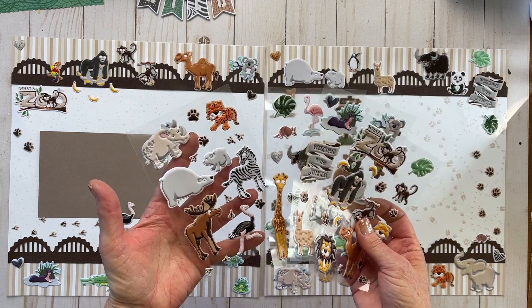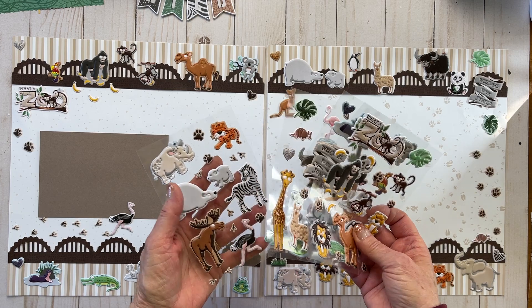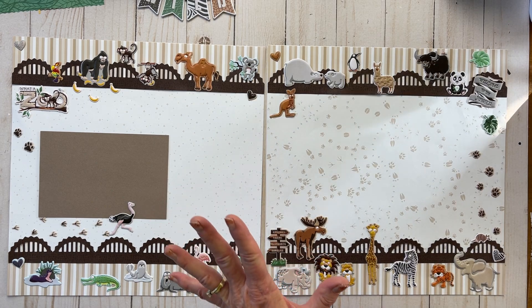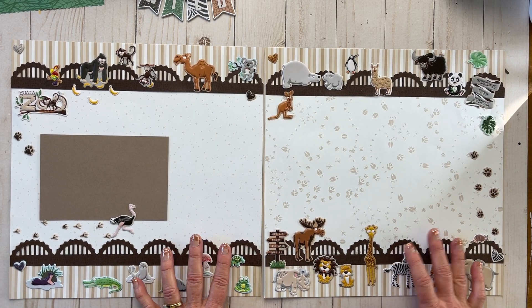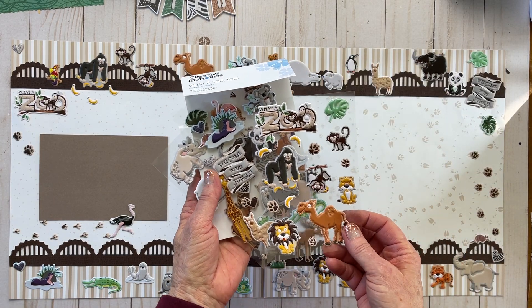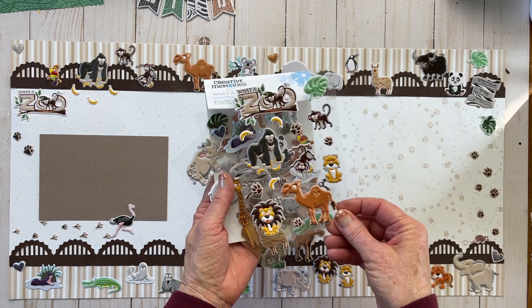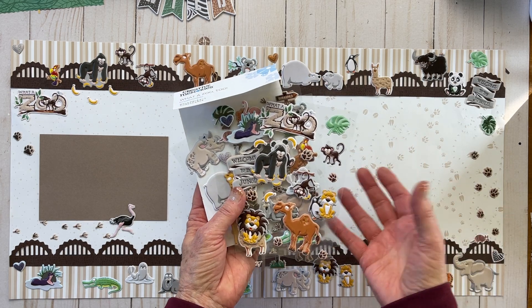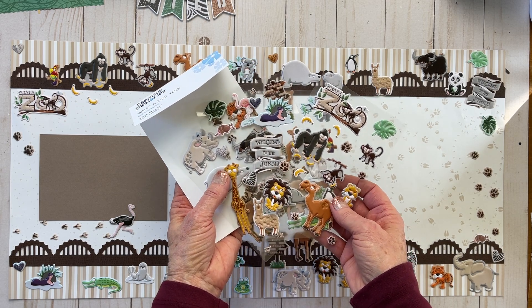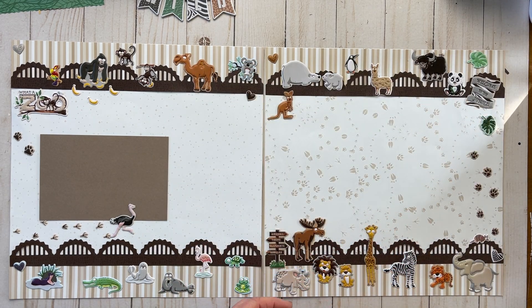A lot of people have asked me how to use these. This was just the perfect opportunity because I show them to people but had not used them, so I'm very excited to use them today. If you have an advisor, you'll want to ask them about it, or I will have these in my discontinued section. You can reach out directly to me, or find them at scrapbookingwithlanita.com.